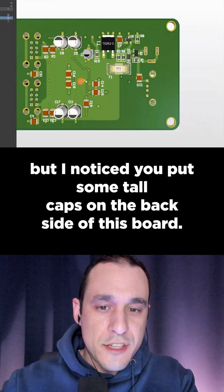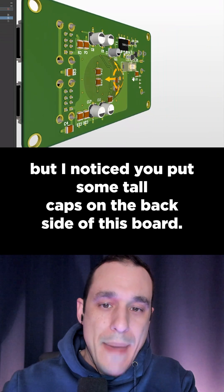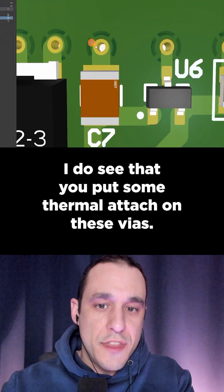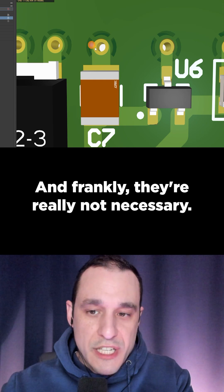I do like the placement, but I noticed you put some tall caps on the back side of this board. I also see that you put some thermal relief on these vias, and frankly they're really not necessary.